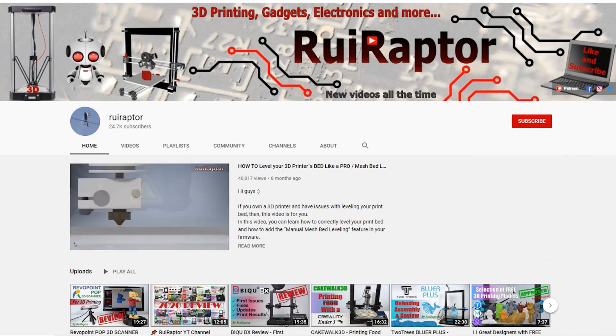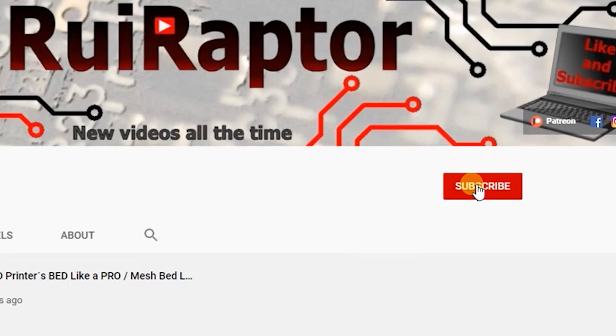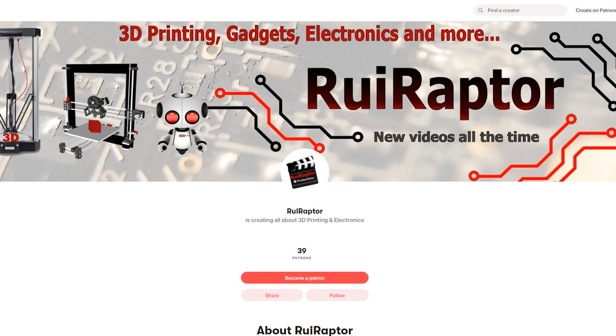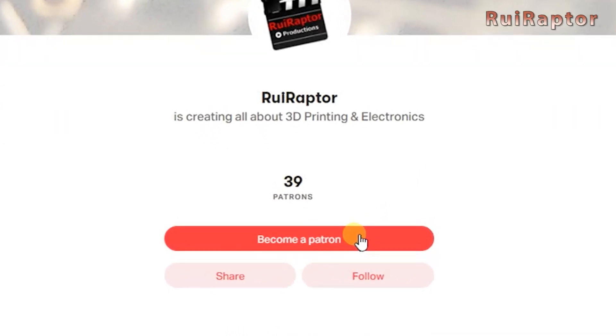Welcome back! My name is Rui and this is the RuiRaptor YouTube channel. If you want to help us out, you can by giving this video a like and subscribe to the channel. You can also help by joining our Patreon page or by clicking on any of the affiliate links posted below in the video description.